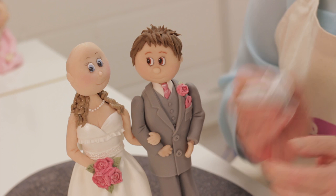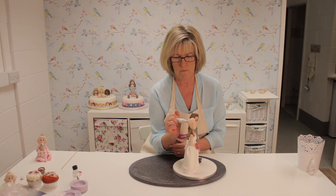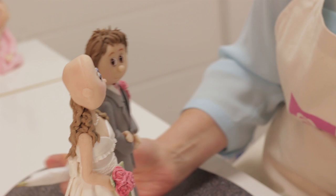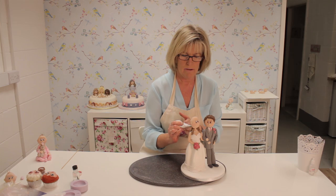I've got some royal icing coloured brown in this piping bag with a number 42 nozzle, which is a fine rope nozzle, and I've just started to pipe the bride's hair. You can pipe the hair long or short, straight, curly — whatever you want — just piping it freehand. The groom's hair was piped on in exactly the same way with the same nozzle and royal icing, but I've piped short pieces at the top and pulled up and off to get a spiky effect. I build it up in layers, doing the lower half of the head first with the royal icing and then working up to the top and around the face.